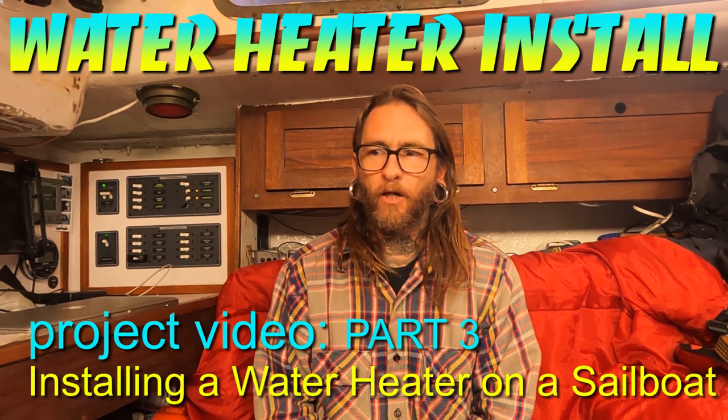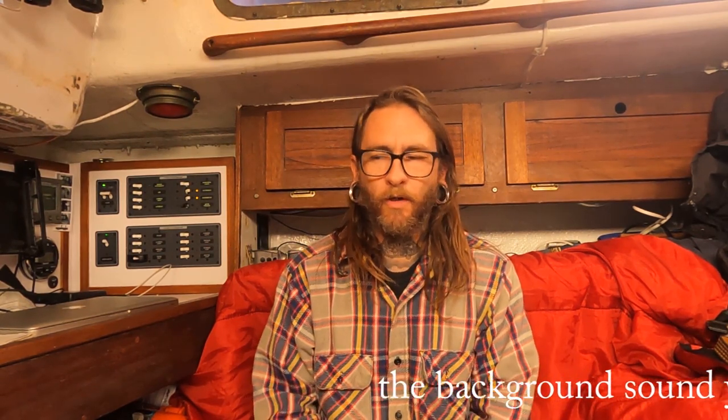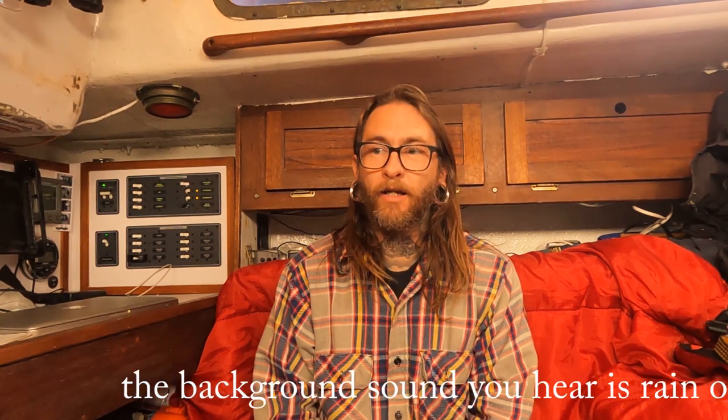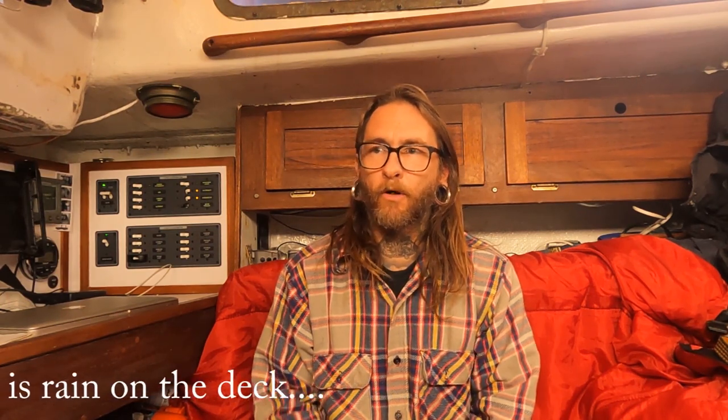I'm making this video to explain how to do an initial install of a water heater on a boat with an inboard motor. I saw a number of videos on YouTube showing how to replace water heaters, which is pretty simple — you just take out the old one and put in the new one. I couldn't find any that showed a fresh install on a boat that had never had a water heater installed. If you don't know where things go, it's a little confusing and I couldn't find a lot of resources online to help me understand how to do this correctly. I felt like I need to give back to YouTube — I've learned so much through it.